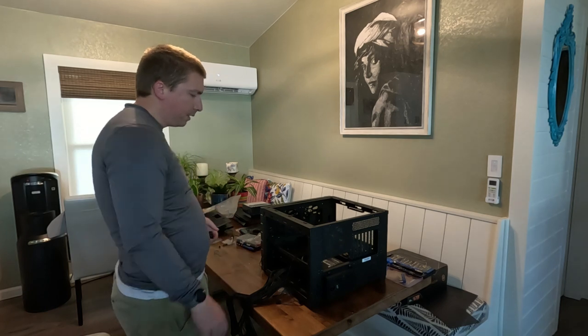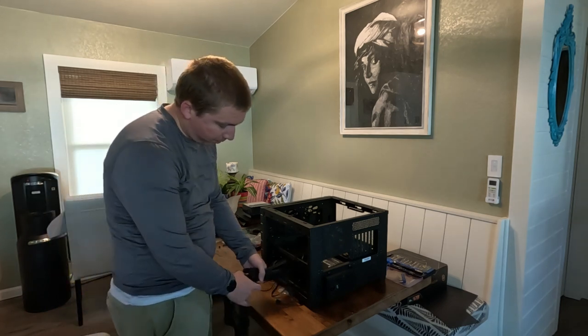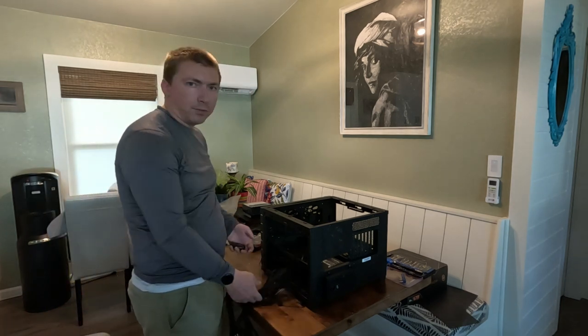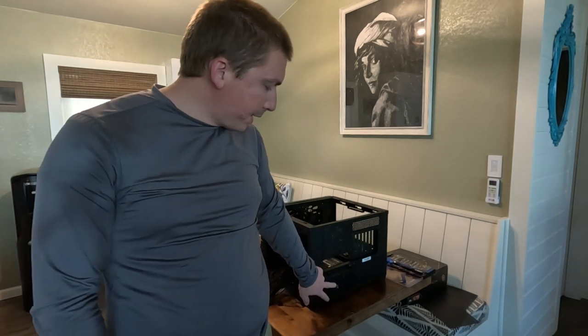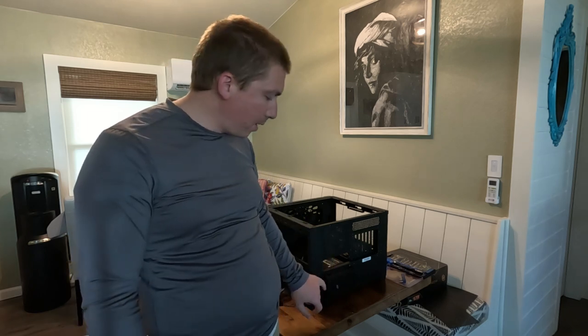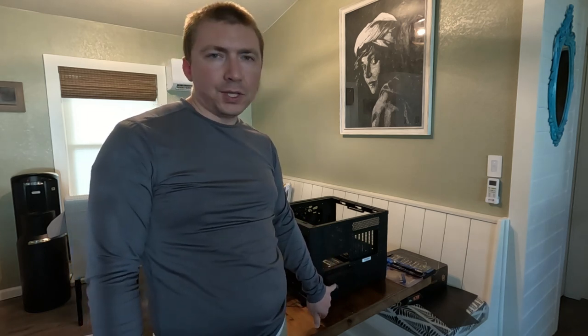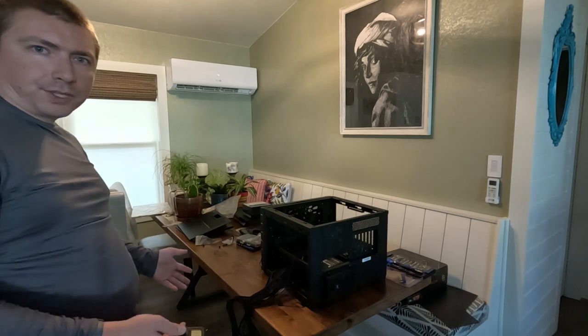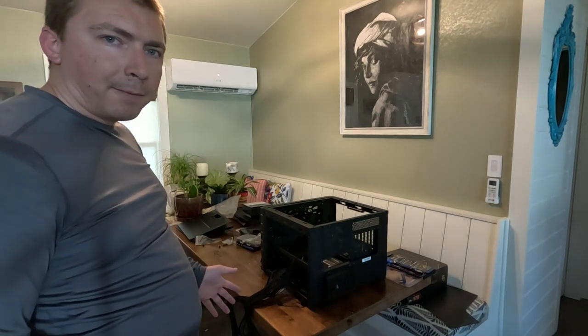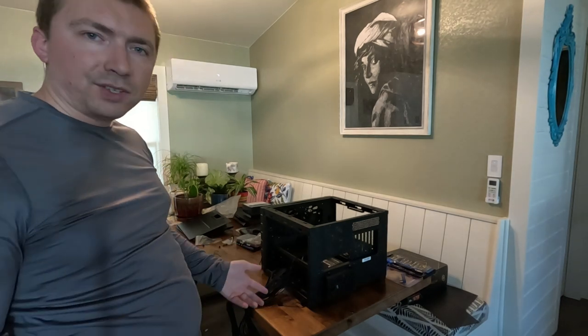That's actually it. This power supply in its current setup is now ready to be connected to whatever you want it connected to. All power supplies are going to have a cutoff switch on the back — leave it in the closed position until everything is set up and you're actually ready to turn the computer on. It's considered bad practice to have this switch in the on position when the power supply isn't connected to anything. This computer will sit as-is until I'm ready to install the motherboard, which is going to be the next step.